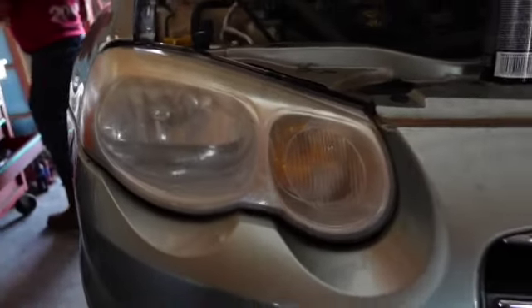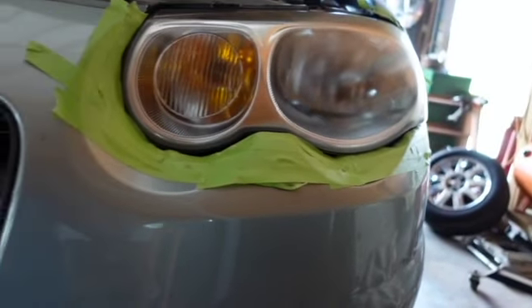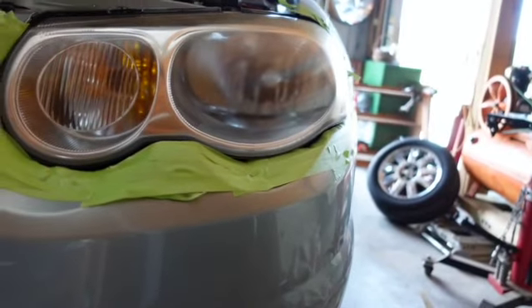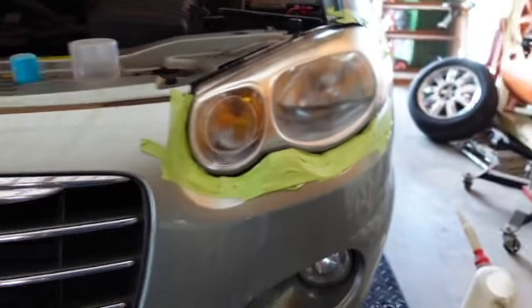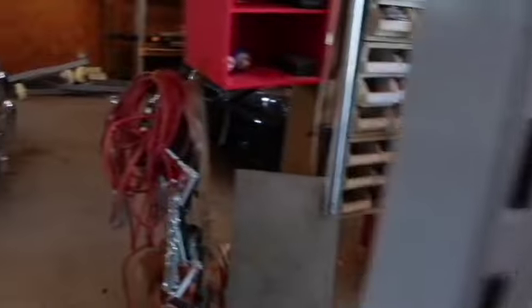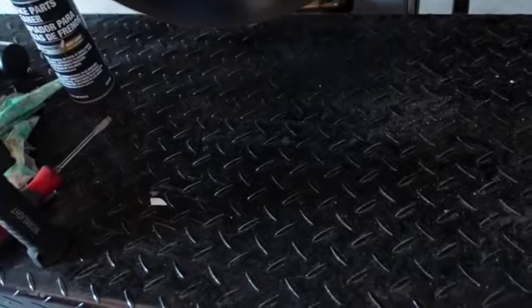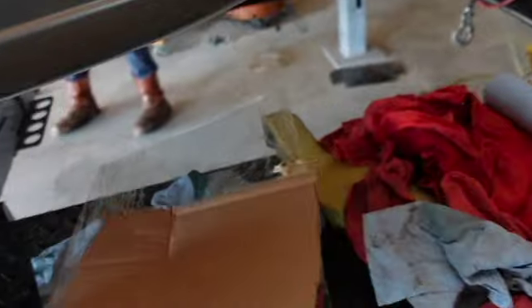That looks pretty good. So that's the start of it - I'm not going to tell anybody how to do this because there's a million ways, and my way is the best, but I try not to brag. Not exactly done yet but done enough. There's what that one looks like and there's what that one looks like - you can actually see the bulbs now. I think I'm going to put one more coat on it, but that's still far better. Look at the amber - that'll tell you more than anything. It's not only about seeing, it's about being seen.